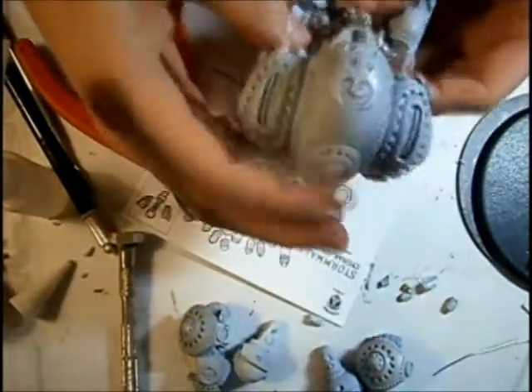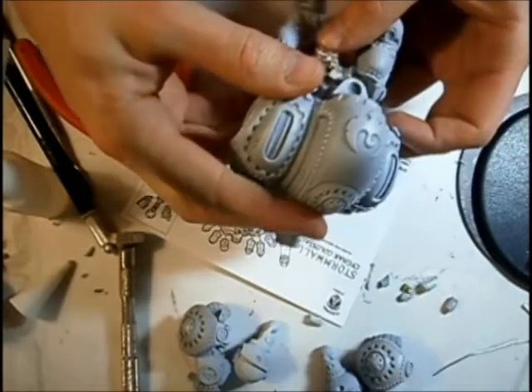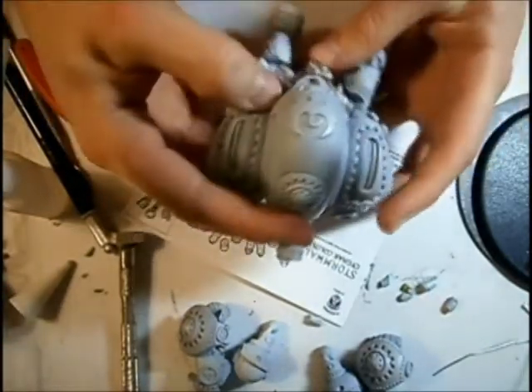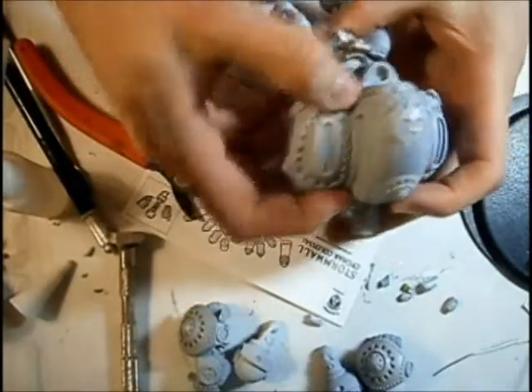If you don't want to worry about that, I would personally keep the left-to-right rotation fairly under control. But it is doable if you want to put a little bit of extra work in.